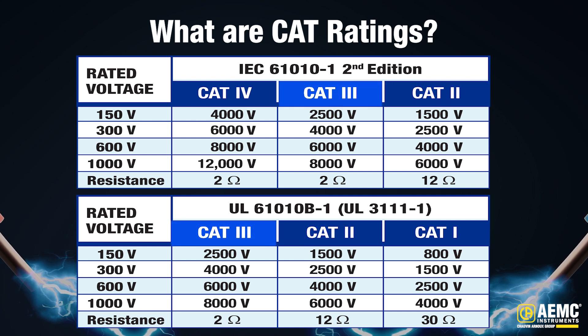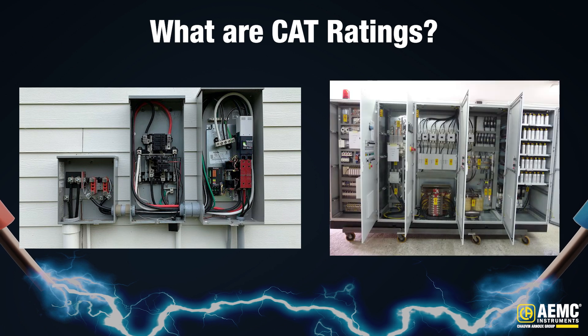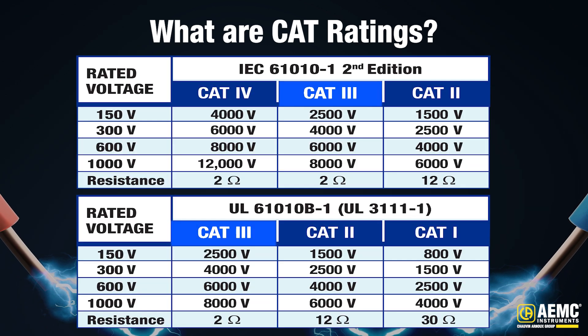CAT 3 is typically used for three-phase distribution and equipment in fixed installations. Measurements taken are typically near the power source, such as utility service panels and distribution panels in larger buildings or industrial facilities. While electrical shocks in these environments are highly unlikely, they can occur with a low probability due to fault conditions.